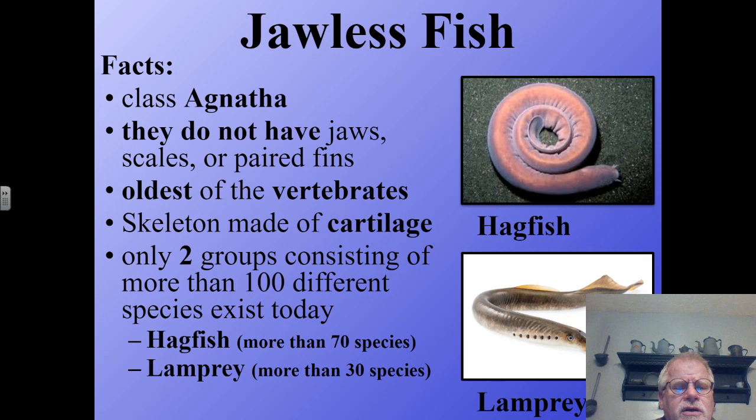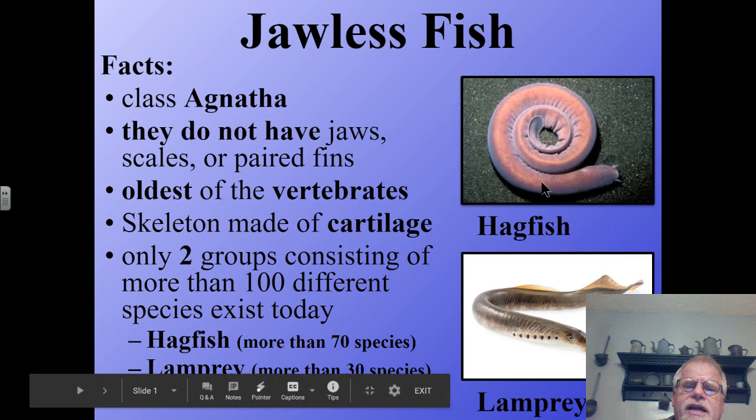Those two groups are called the hagfish, which has more than 70 species, and then there's the lamprey, which has more than 30 species.